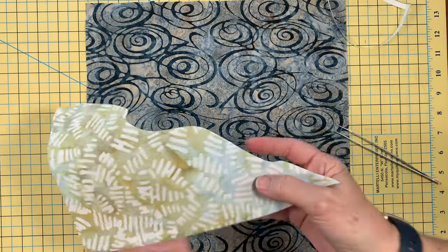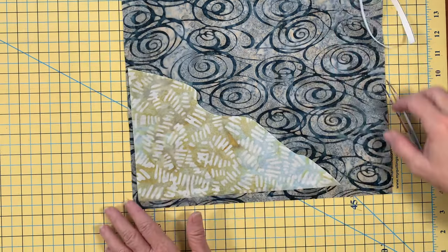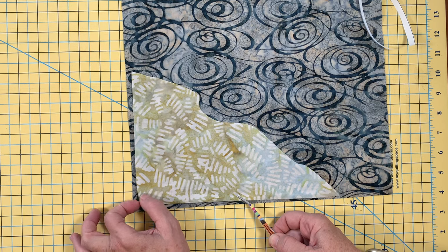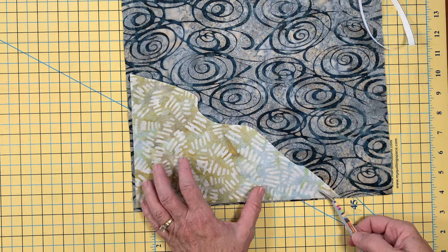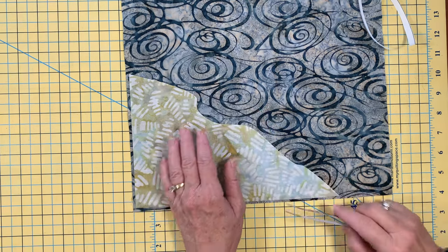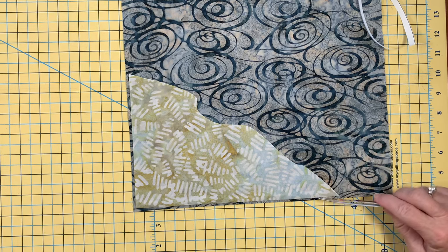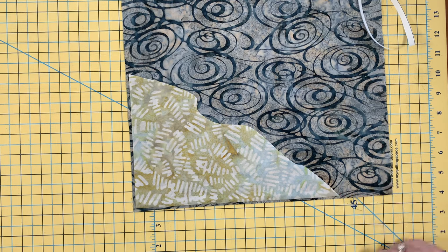Now I'm going to fuse it to my background. When you position it, remember our background is a half inch larger than needed. So you'll be positioning this slightly less than a quarter inch away from the edge — not quite a quarter of an inch, but just a little bit. That way, after we square it to 12 and a half inches, you won't be trimming off too much, but you should be trimming off just a little bit of the ground.